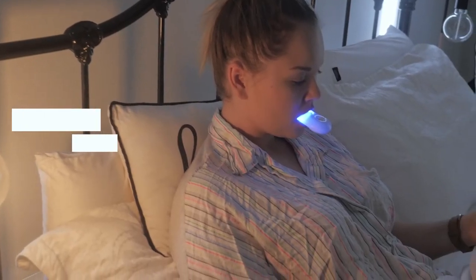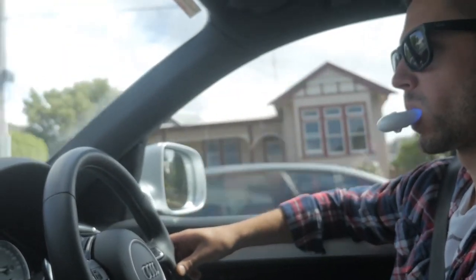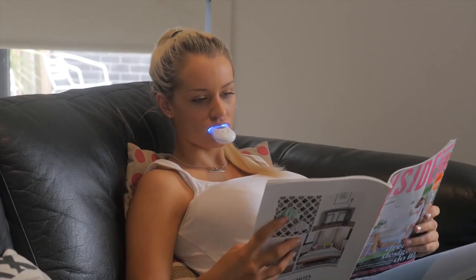Place the LED light under your lips, on top of the mouth trays. The LED light will activate the gel and speed up the whitening process. Sit back and relax for 45 minutes and get excited for your pearly whites smile.